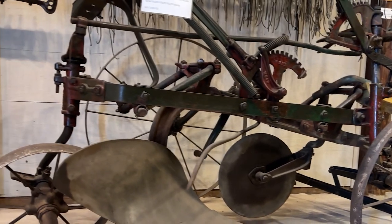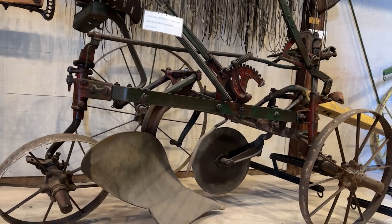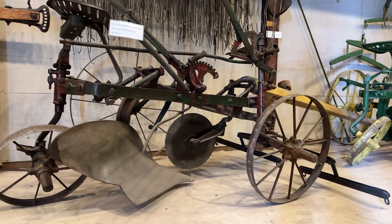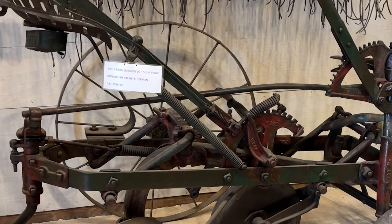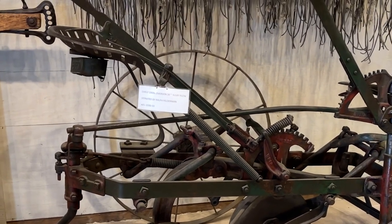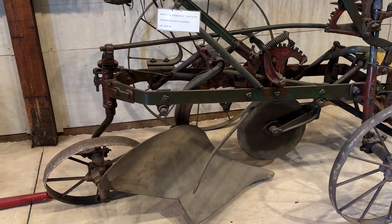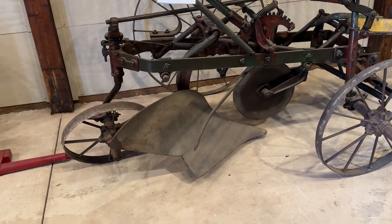We kept the pioneer machinery here and moved everything else over to another building we built at the time. This Emerson plow is a good example — it was covered with so much dirt and grime and grease that it just looked like a piece of rusty iron. I steamed it up and cleaned it with a steam power machine, and look at the amount of original paint still on it. It's really amazing. It was red and green — it's a beauty.